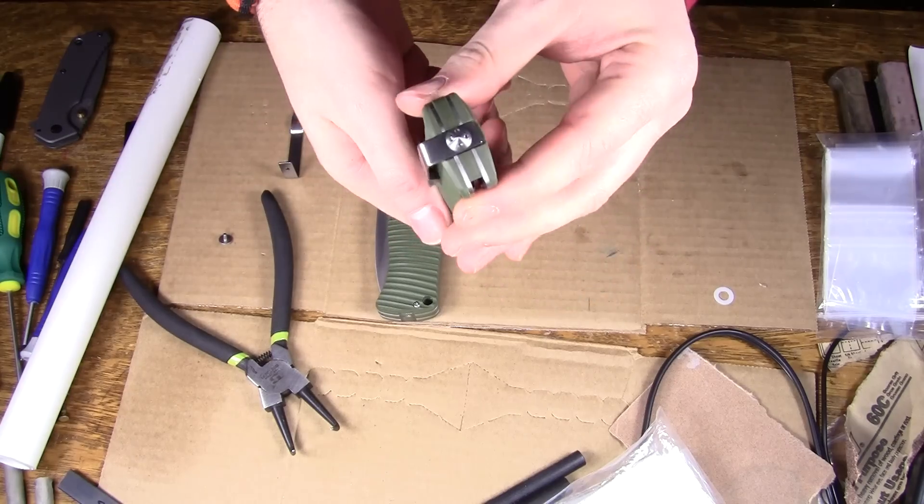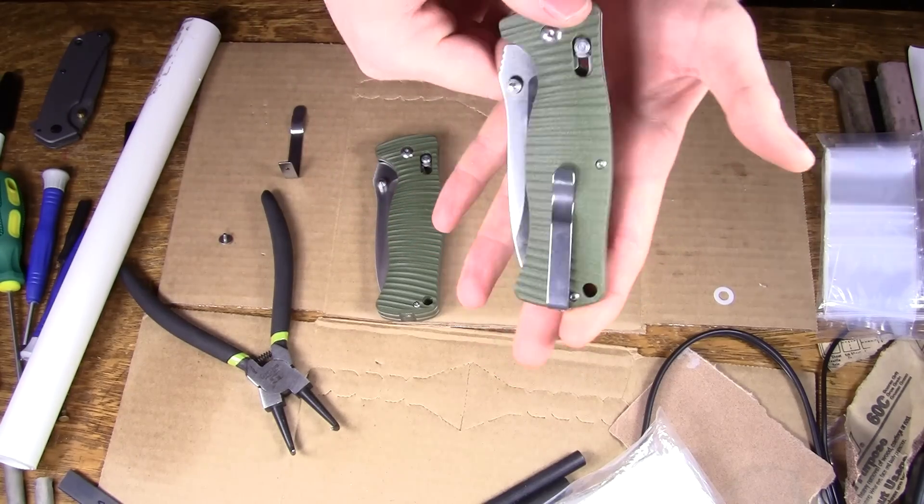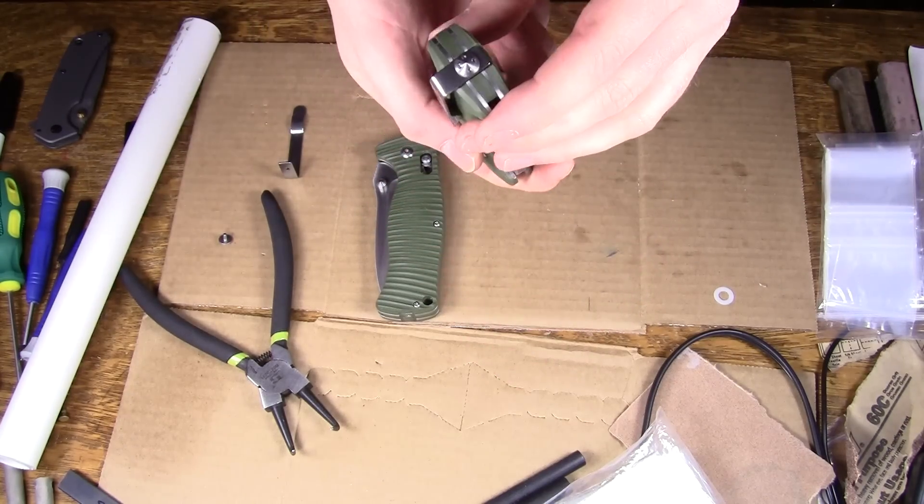You just put it back on and you end up like this. Pretty good.